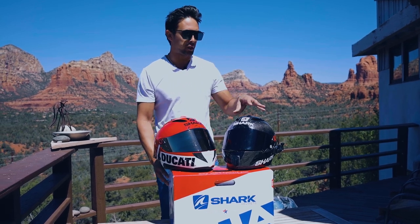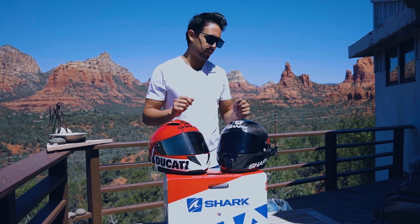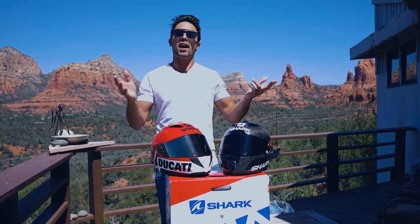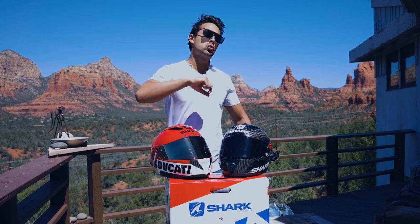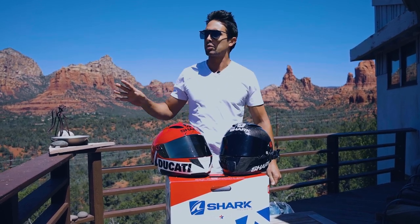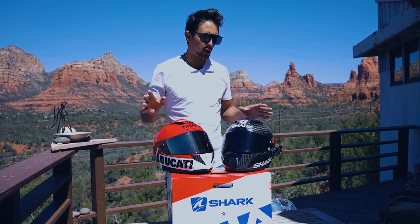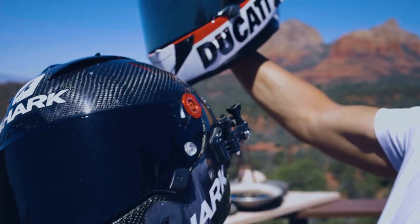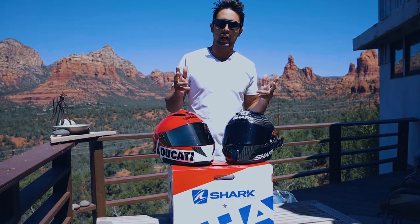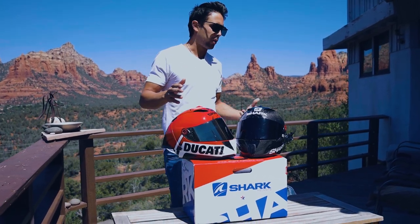Before getting into this helmet, I just want to talk a little bit about my two first Shark helmets and why I decided to ride with Shark and why I've been with them for so long. It started way back in 2012, before social media was a marketing tool. I saw Shark helmets — branding is super important. I saw the logo, it was French, I'm French, I liked it. I was immediately attracted to it, and I started riding with them for a long, long time.